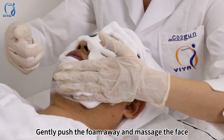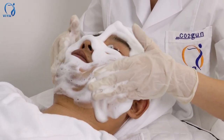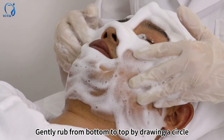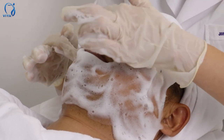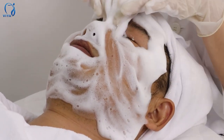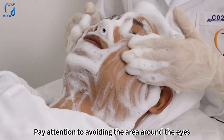Gently push the foam away and massage the face. Gently rub from bottom to top by drawing a circle. Pay attention to avoiding the area around the eyes.